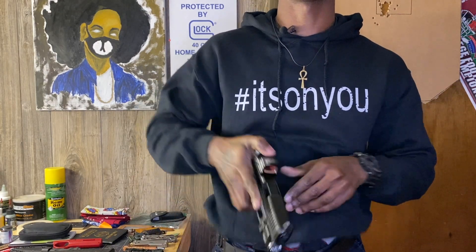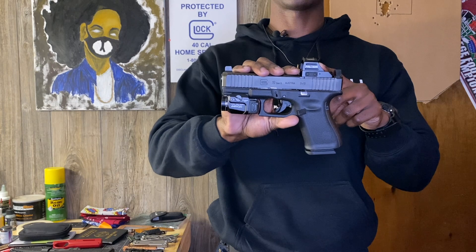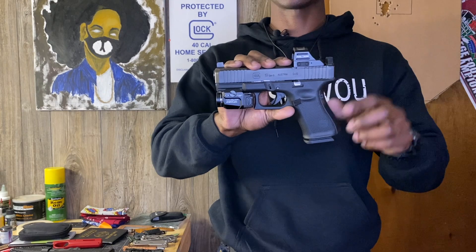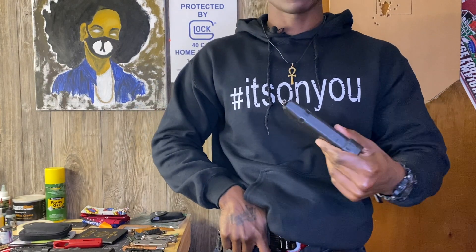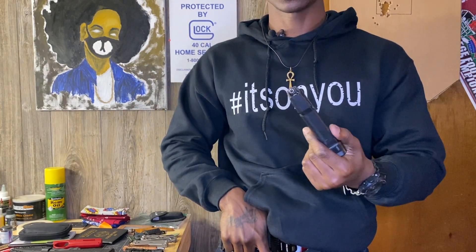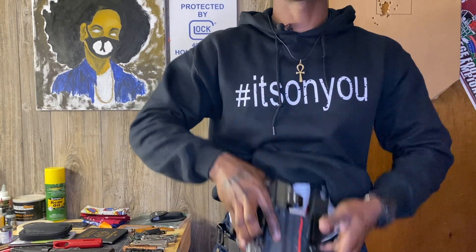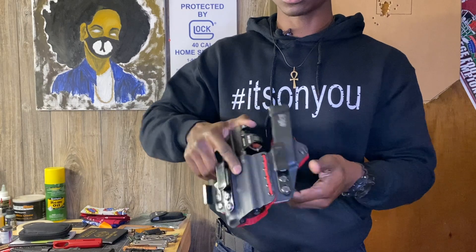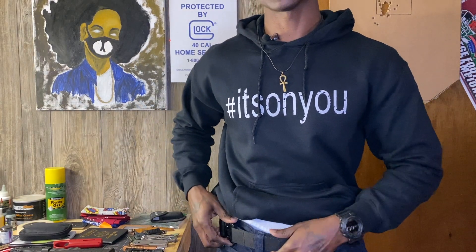My EDC firearm is a Glock 19 Gen 5 MOS with the Holosun 507C optic. I also have the Trijicon suppressor-height night sights and a Streamlight TLR-7 light. Spare mag is a Glock 17 with a plus-two extension and Black Hills 124-grain ammo in there. I carry it in a Tier One Axis Slim holster — I love that holster.